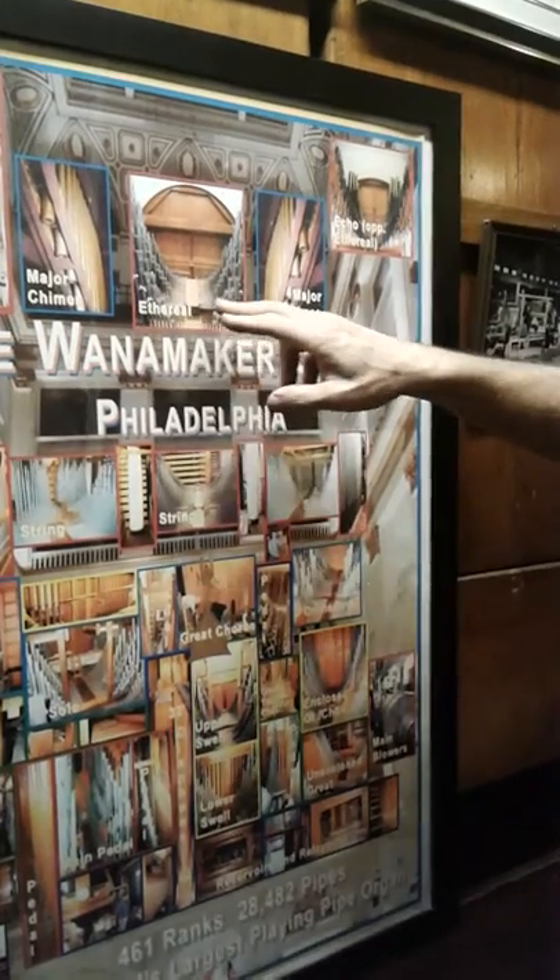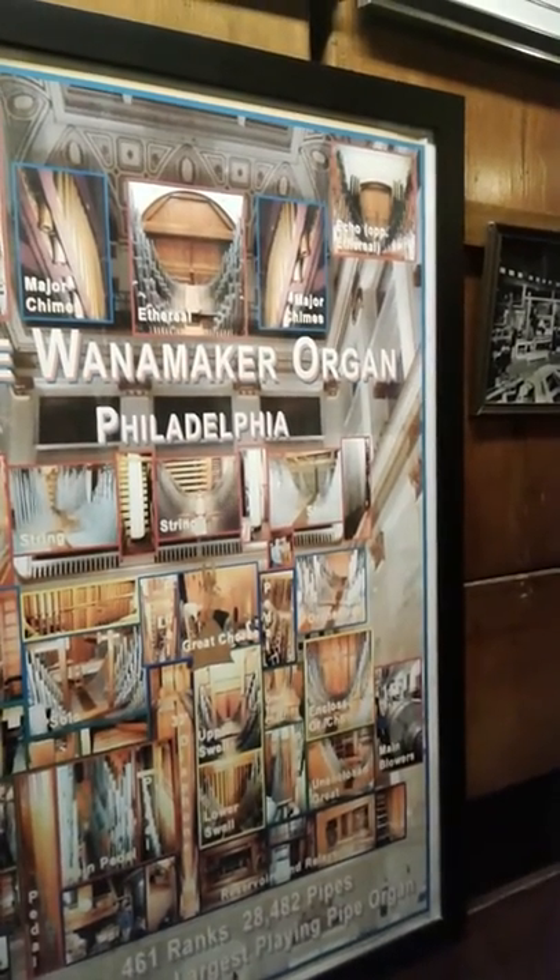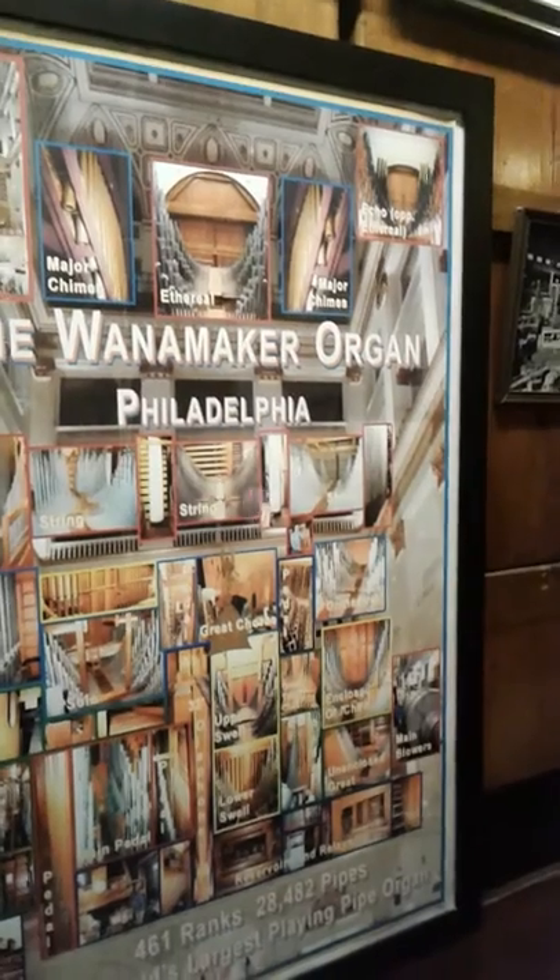Coming inside the belly of the beast — behind the facade you see the gold facade pipes, but those are all dummies. They don't speak at all; they're just for show.